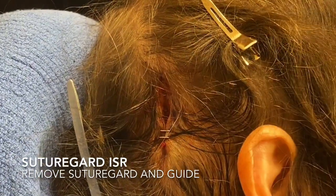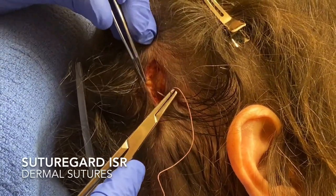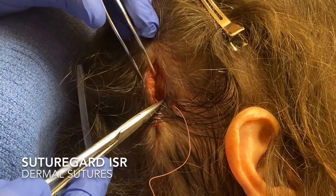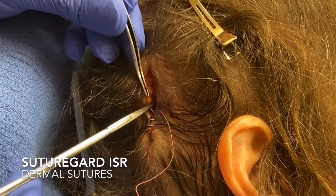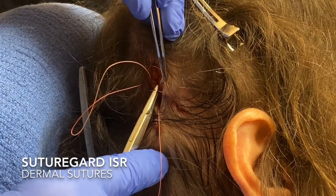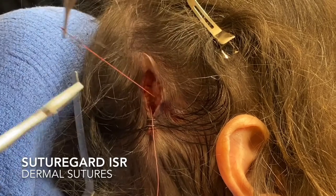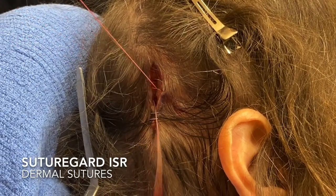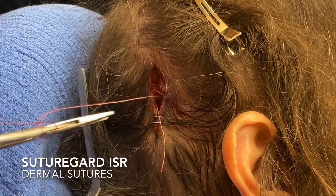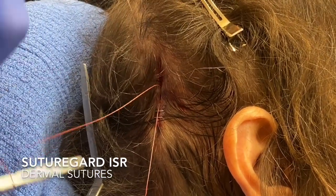Then I'll put in my dermal sutures. Here I'm just going to use a 3.0 polysorb with an interrupted pattern — I could also use a barbed suture if I wanted. I'll put in as many deeps as I think I need for the layered closure. You can see how the wound is already looking pretty good with a very minimal number of sutures and staples.